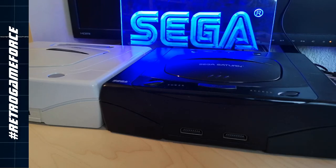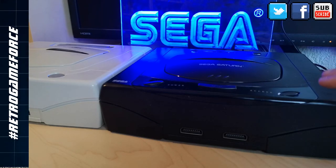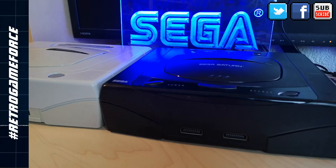Yeah, the SEGA Saturn. It's a nice looking device. Nice curves, nice aggressive look. You can have it in black, you can have it in white. You choose!